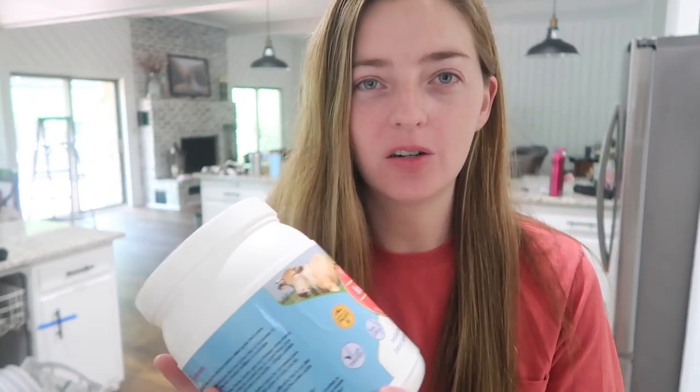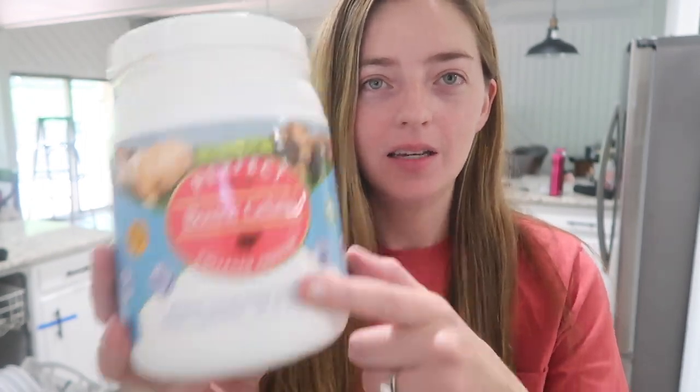Hey my friends, today I am going to show you how to make carnivore diet Jell-O. All you'll need is beef gelatin, filtered water, and electrolytes. As for the electrolytes,